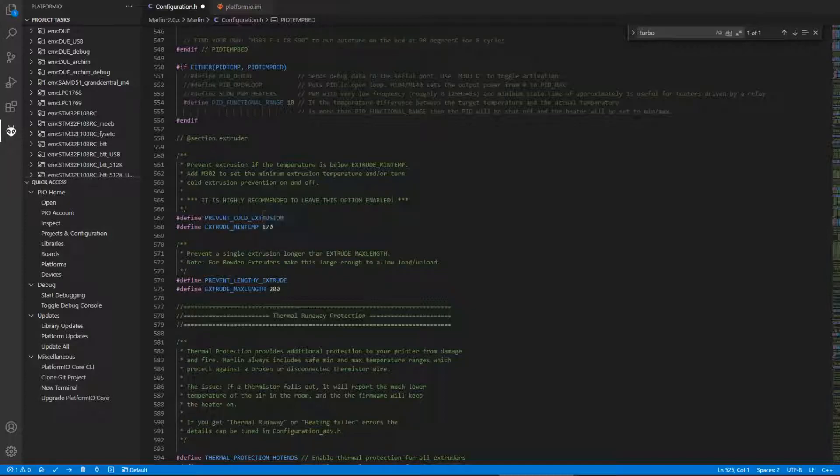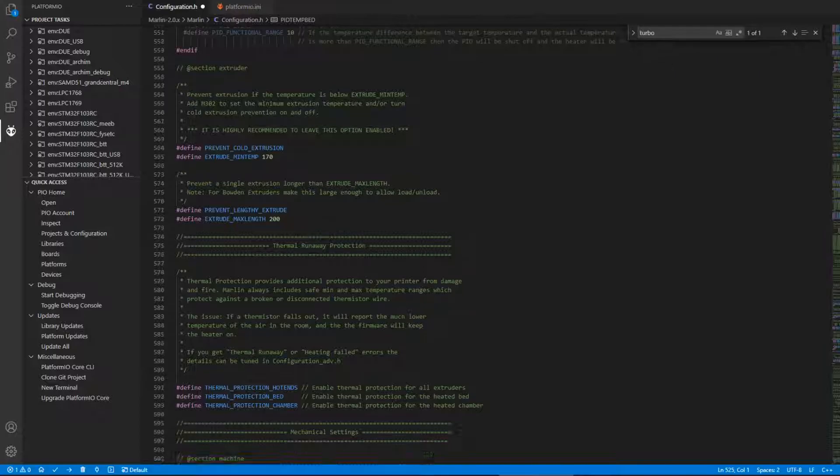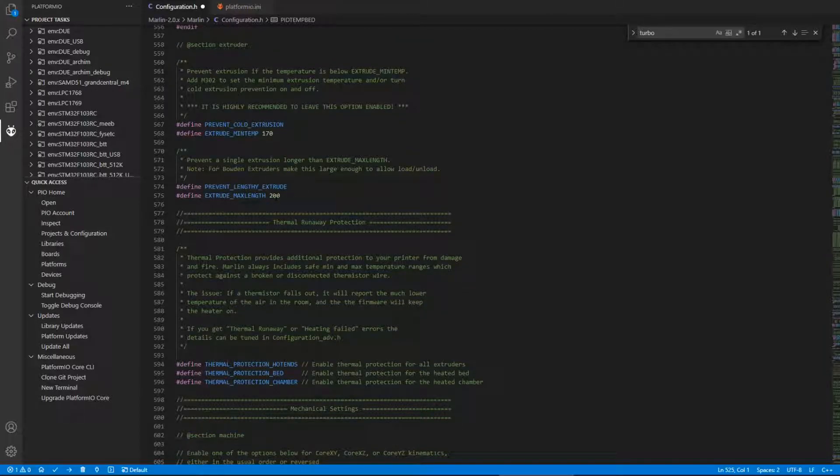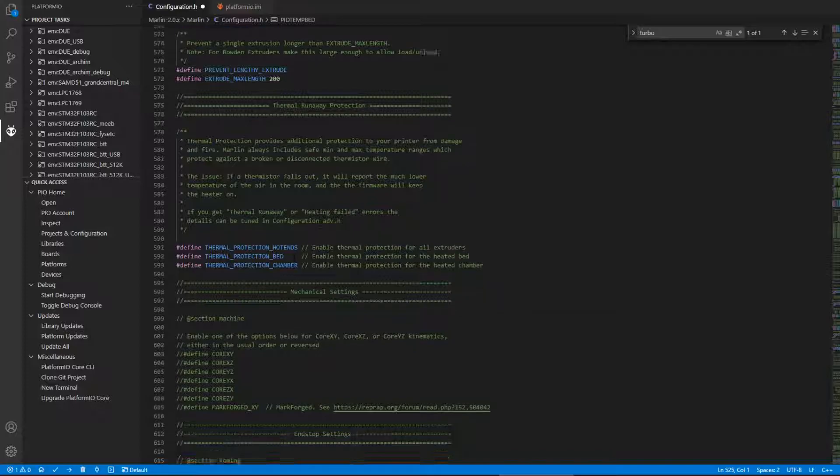For PID bed heating, you need to uncomment that define because if you don't, when you try to run the PID command in Pronterface for the bed it'll error out. Thermal runaway protection is enabled by default — don't touch that. For prevent cold extrusion, the minimum temperature is set so the extruder won't extrude anything until it's at least 170°C. You can set that to whatever you want. Max extrude length is 200mm — you can leave that as default.